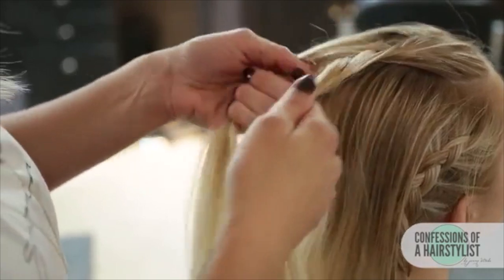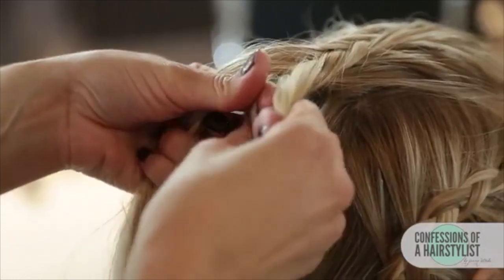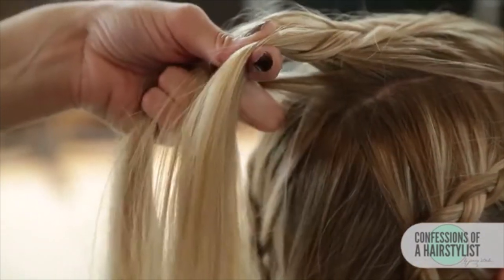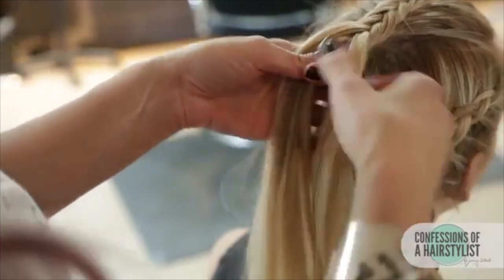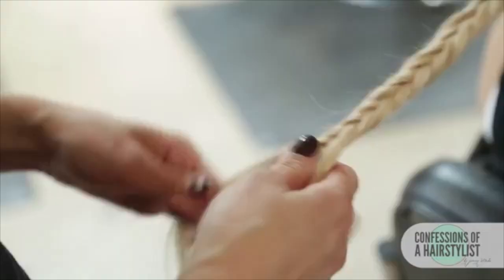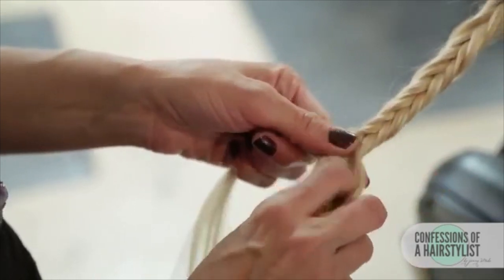Continue these same techniques until you run out of hair. Now we're getting to the end of our section and after that we're just going to continue with the normal fishtail braiding technique — taking that small piece of hair and just crossing it under instead of over. I'm just going to go ahead and continue to braid and once I get to the ends I'm going to go ahead and secure it with an elastic band.